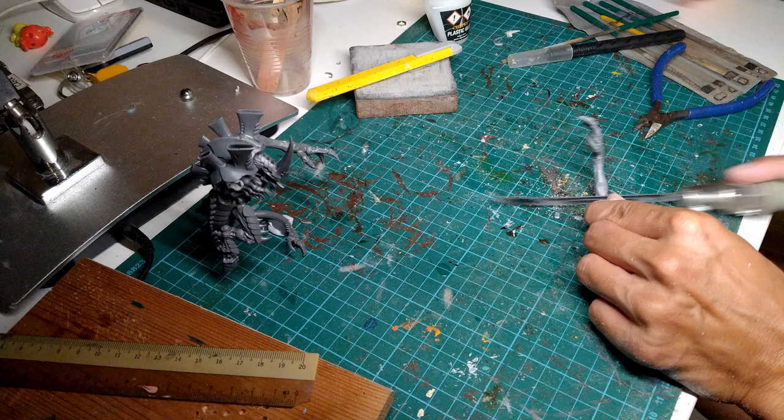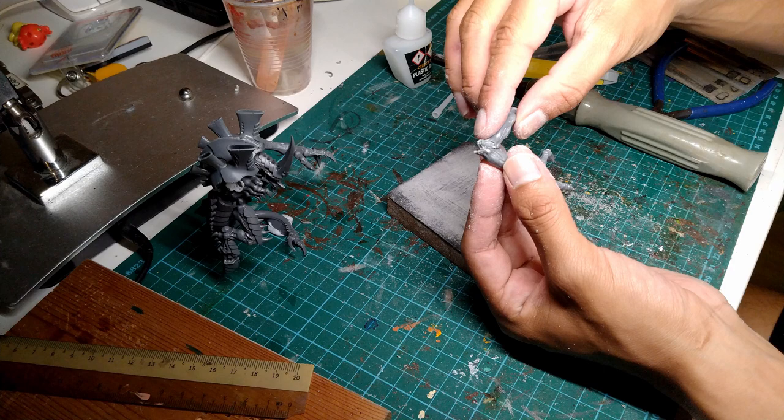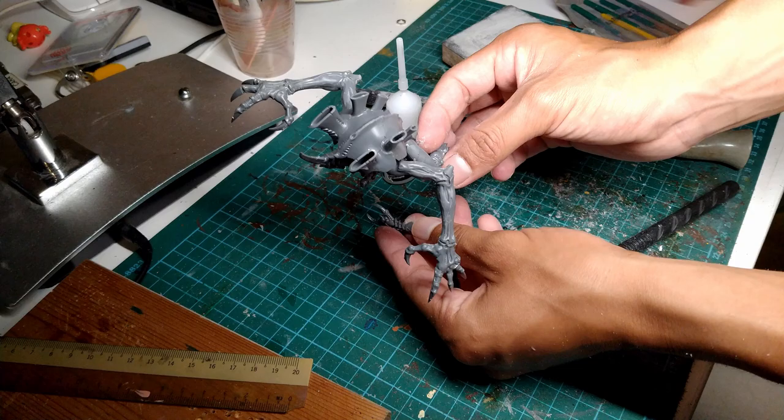I wanted to give the second hand a bit more of an angle, so I cut it in half, then I sanded down the edges so that I could join it together at a more acute angle. And I think that looks pretty good, so let's move on to the Devourers.